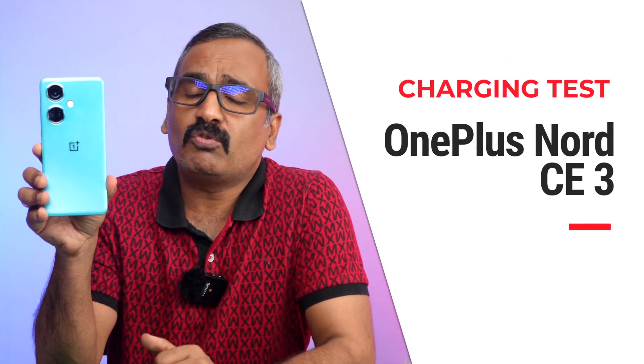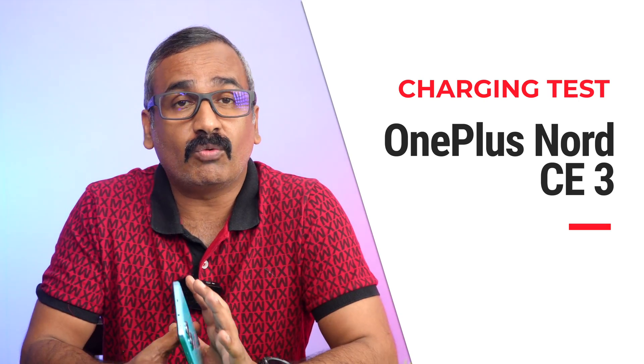Hello friends, welcome back to Technique. This is Normal here and today we'll be doing the charging test of the new OnePlus Nord CE3. The OnePlus Nord CE3 was announced along with the OnePlus Nord 3. This is a sub-30,000 price segment device with the Snapdragon 782G chip. You also get a 5000mAh battery, with 80W Super VOOC charging supported — two 2500mAh batteries combined. Let's see how fast this device charges from 1 to 100 percent.